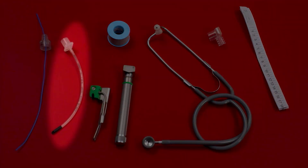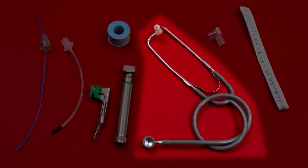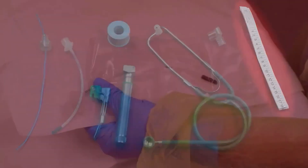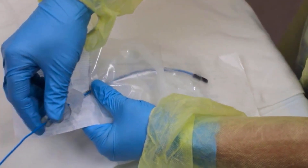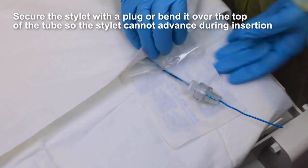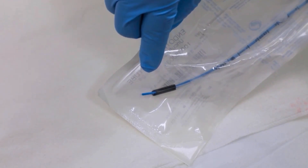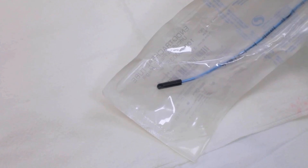Have ready: stylet, endotracheal tube, laryngoscope blade, laryngoscope handle, tape or securing device, stethoscope, CO2 detector, and measuring tape. If the intubator will use a stylet, insert it but leave the tube in the package where it will stay clean. A stylet provides rigidity and curvature for placement. Ensure that the tip does not protrude beyond the end of the tube, and make sure the stylet can be removed easily.